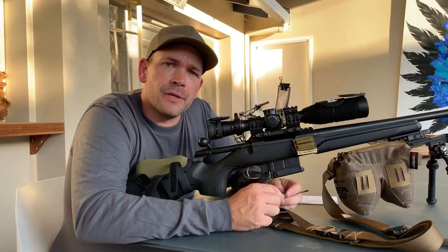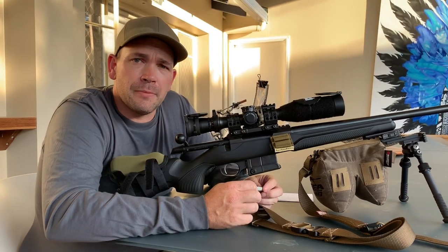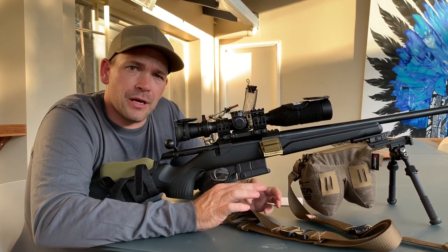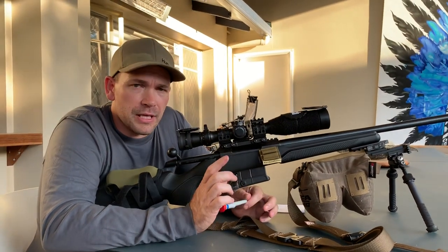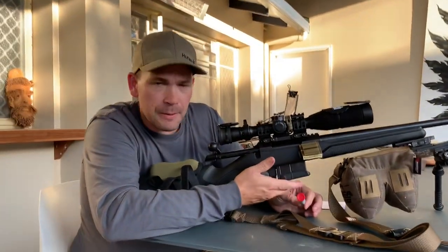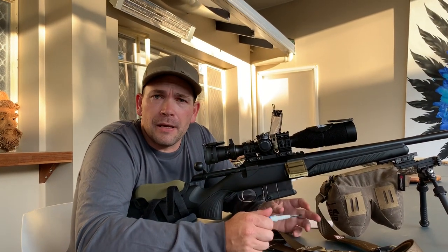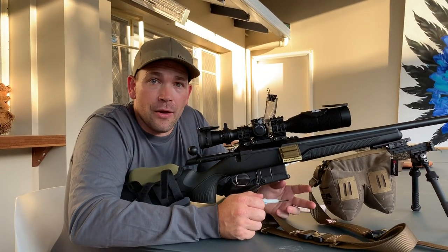I'm going to be shooting the production series, which means it has to be 100% a production gun. It cannot be modified with the exception of a few small things for different manufacturers — for example, people that don't have box magazines. It cannot be a modified rifle at all.